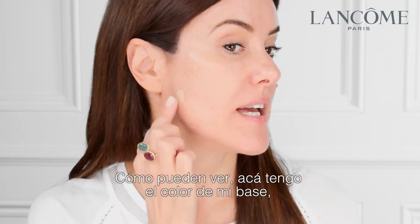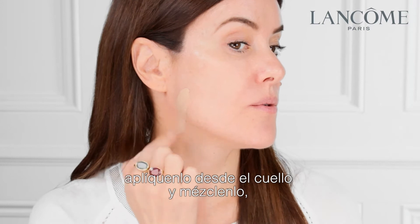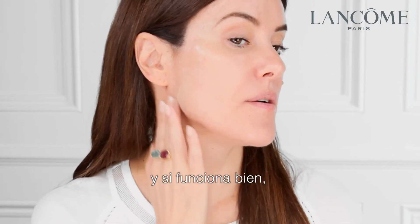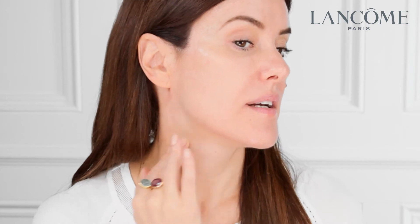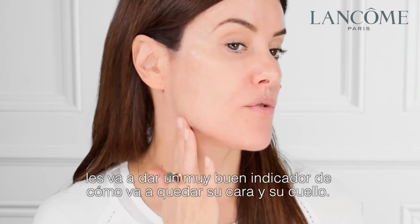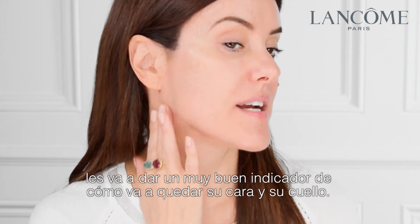You can see I've got a foundation colour here. Swipe it onto the neck from there and blend. If it works well, it gives you a really good indication of how your face and neck are going to tie together.